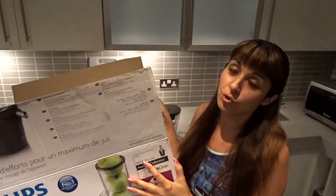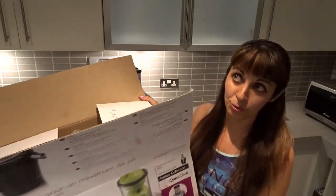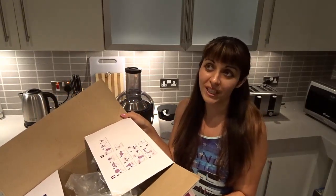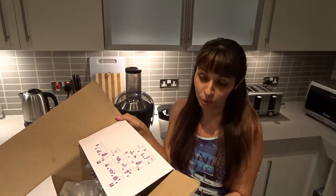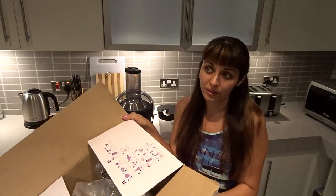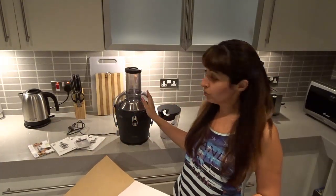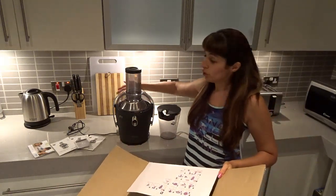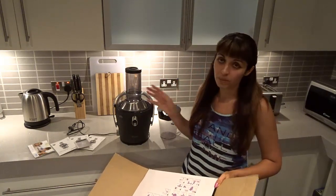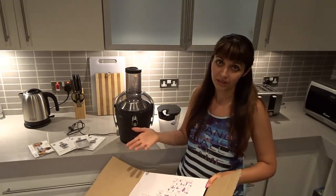I didn't have much choice here in Spain because they don't have many juicers, so I looked at the reviews online and decided to choose Philips because I'd had one before when I was living in the UK — it was really nice. It was actually my first juicer, about 8 years ago, and it was Philips. That one was quite big and had a large bucket at the back where all the pulp from the fruits and vegetables collects.